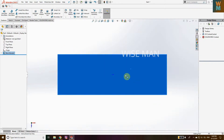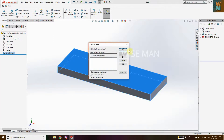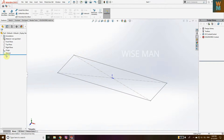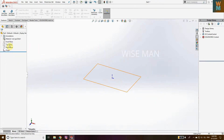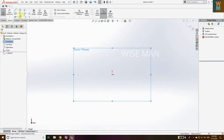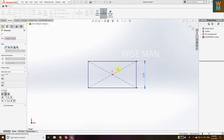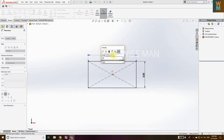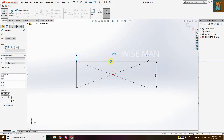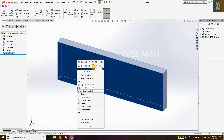Actually, it's better to use the front face — let's delete this and delete the sketch also. We are going to use the Front Plane. Click on it, go to Normal, click on Sketch, draw the rectangle, give the dimensions: this is 5 and this is 15, and extrude one inch. Now it looks fine.